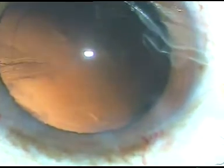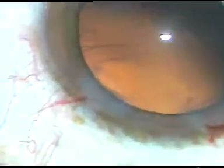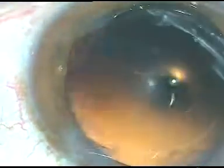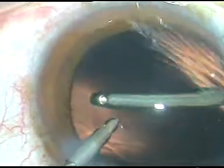This is the cortical matter at 1 o'clock — it has come out. Some cortical fibers are sticking to the posterior capsule at 3 o'clock and some at 7 o'clock. The 7 o'clock fibers are dislodged and come out. The 3 o'clock fibers are separated from the posterior capsule but are attached to the equator, so I use bimanual IA — irrigation from the left side, aspiration from the right — to remove the cortical fibers at 3 o'clock.